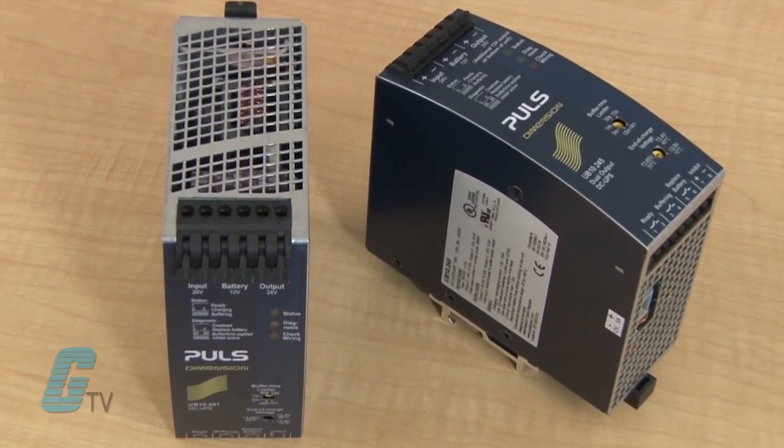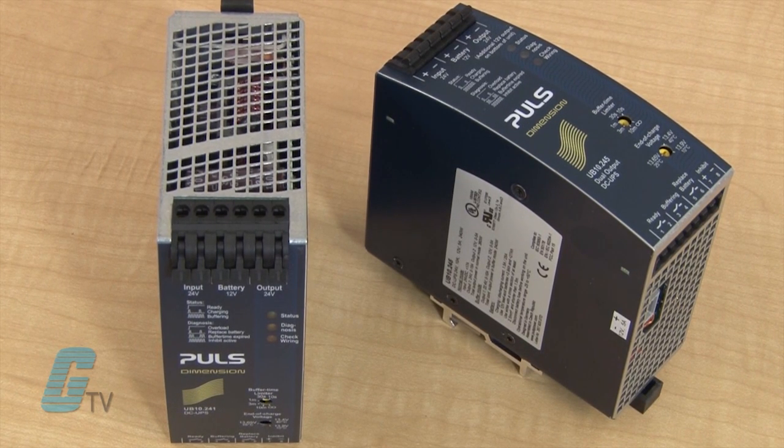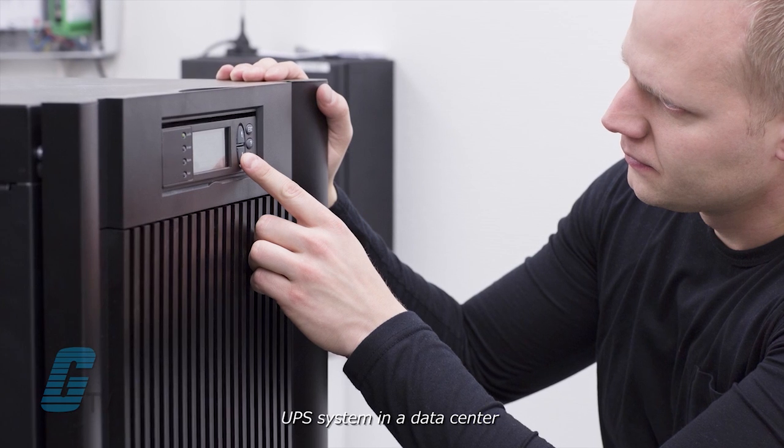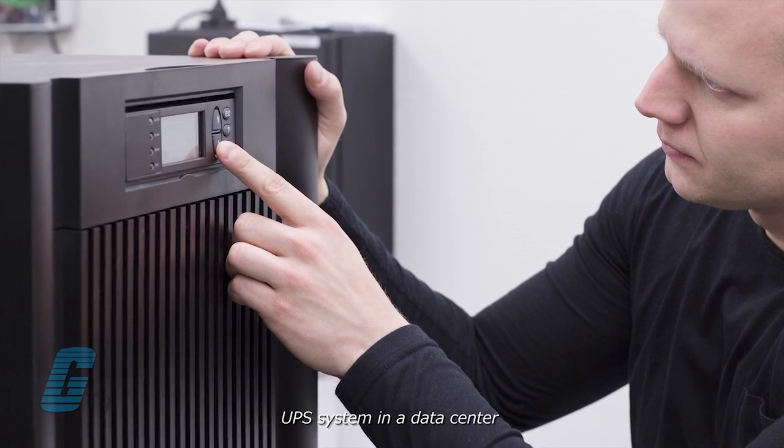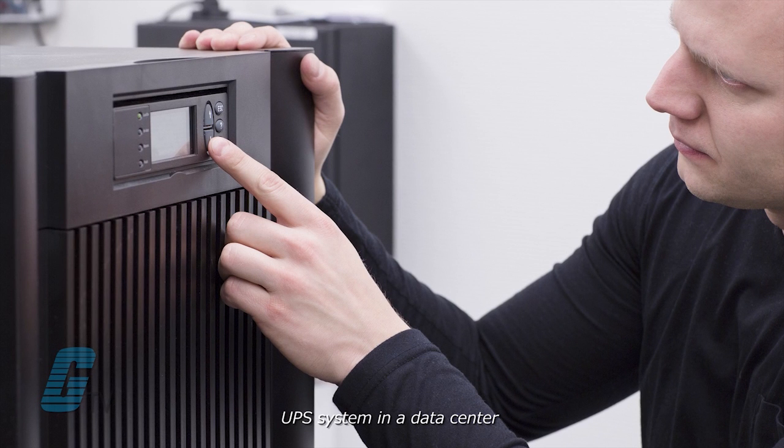Uninterruptible Power Supplies, or UPSs, are used to back up systems for a short time during a power failure or fluctuation such as a blip. For industrial applications, UPS systems may be needed to prevent essential systems from shutting down due to a short blip or a sudden outage.